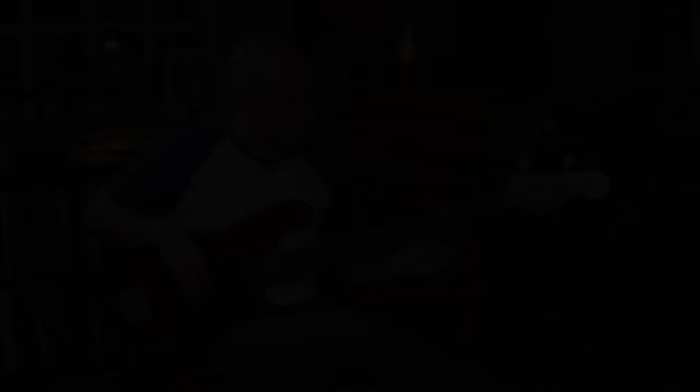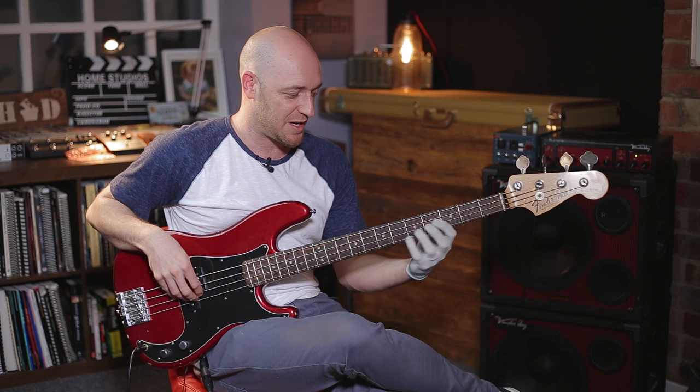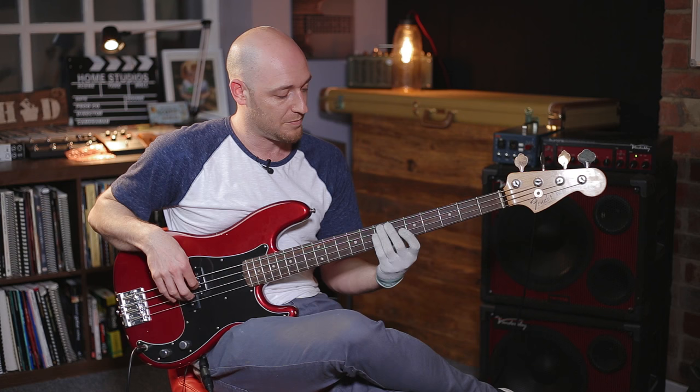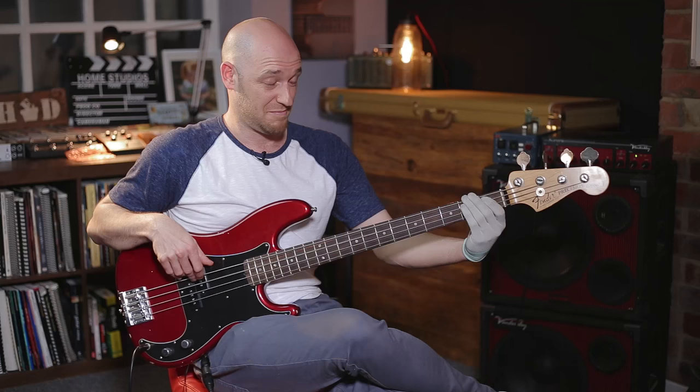You can see that I've come up with a cool-sounding bassline just by thinking about the shape and using bigger intervals within the actual line — not just keeping it within that one-octave block. Going: root, fifth, nine, down to the flat seven, root, fifth, nine, flat seven, and then fifth, minor third, fifth, flat seven.